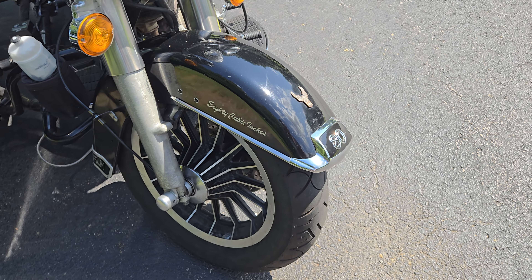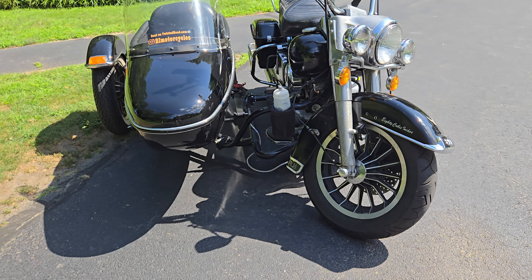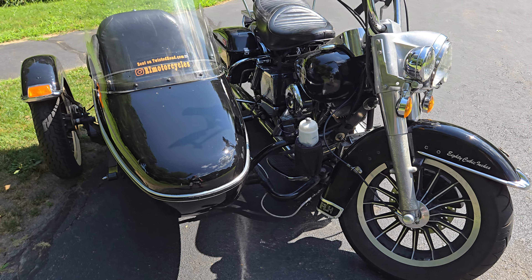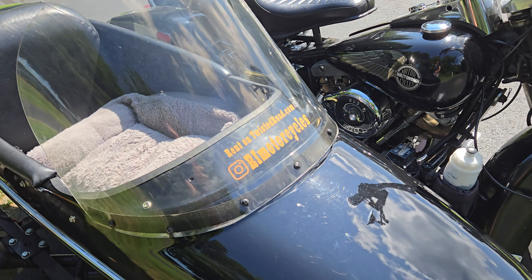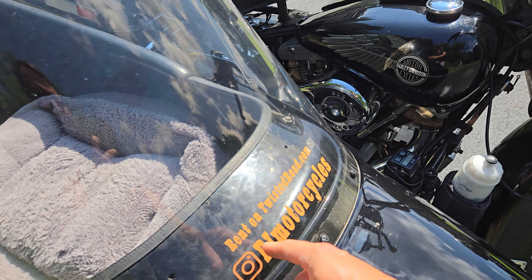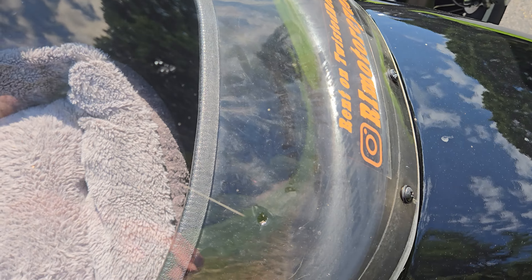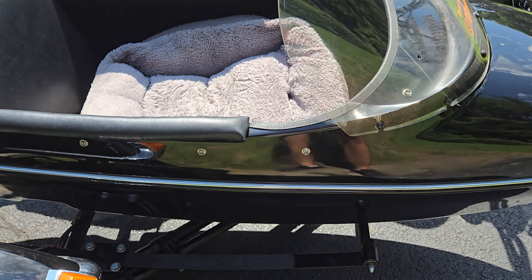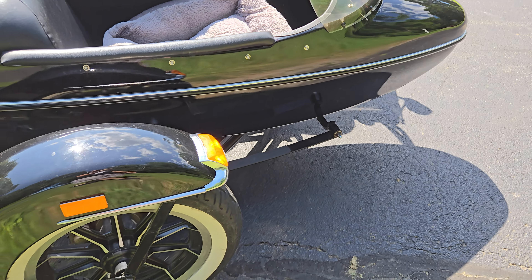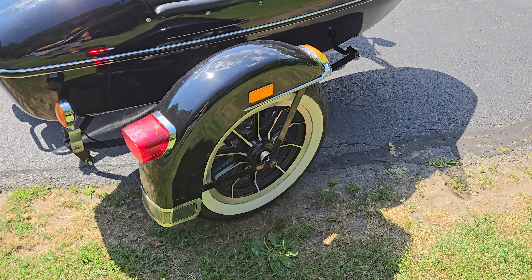That '82 badge is something you get to brag about, because 1982 is the first year that Harley bought the company back. There's a removable decal on it. A couple of buttons are missing but those are easily replaceable with the rivet stuff you can get off Amazon — I haven't done it yet, but could do it beforehand.